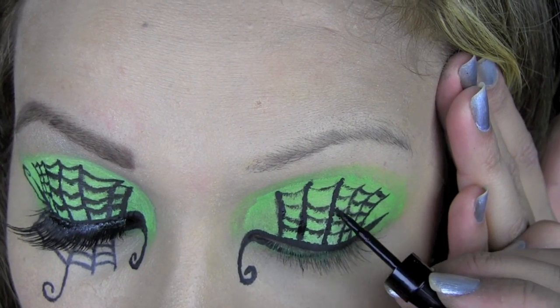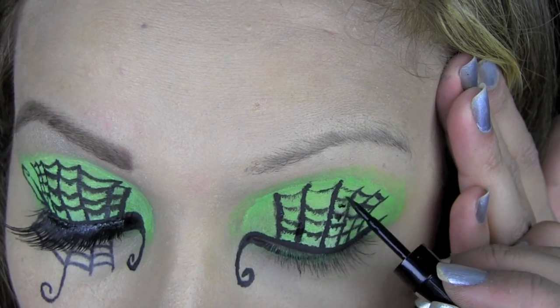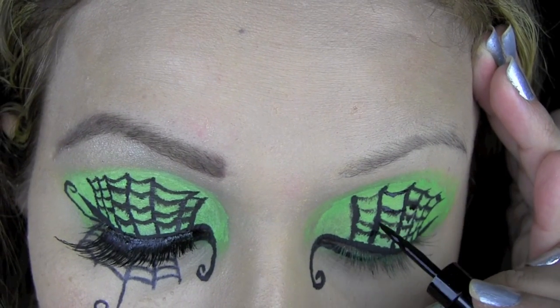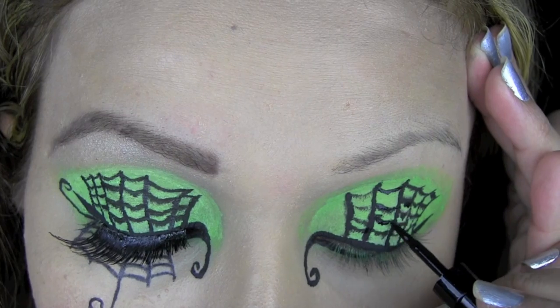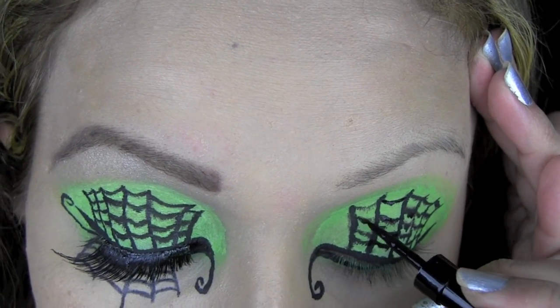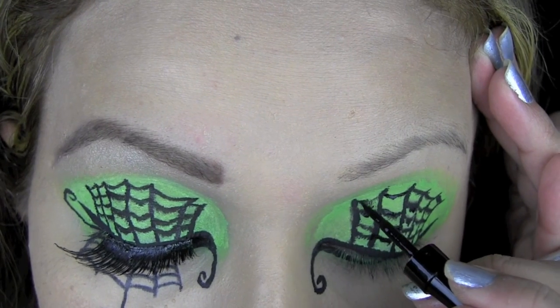Once I've finished outlining the spider's web, I'm going to go over all the lines with the black liquid eyeliner — the Collection 2000 that I used to line my upper and lower lash lines — just so it's more intense and you can really see the black there against the green.